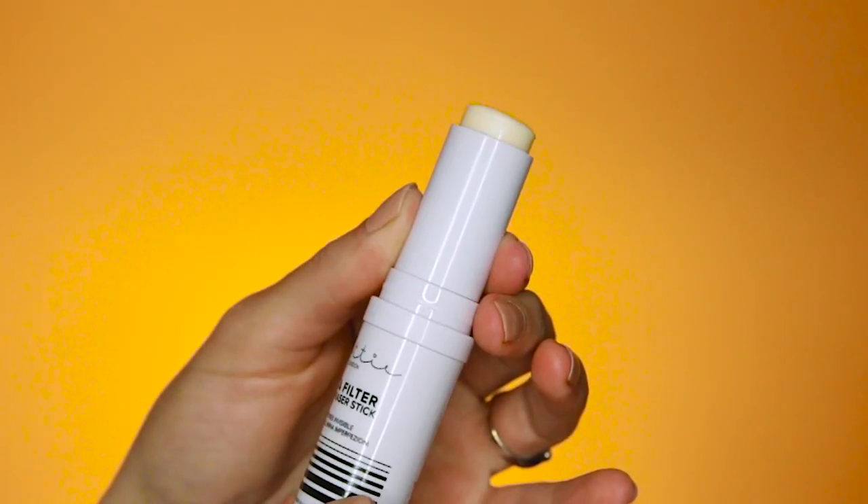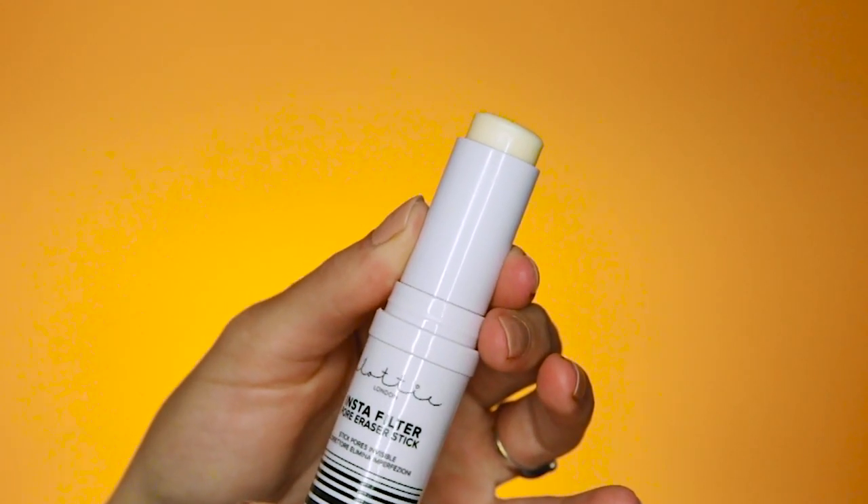To start off I'm going to prime the face and I'm using the Instafilter Pore Eraser Stick. I think this is closest to the Milk Makeup Blur Primer but less expensive, which we are always a fan of a less expensive dupe. This primer doesn't feel really heavy on the skin but it will really help mattify and create a good base. I'm just going to blend it in and spread it all over my face.